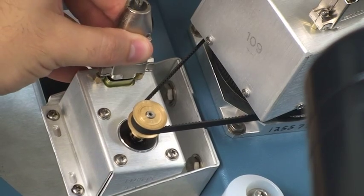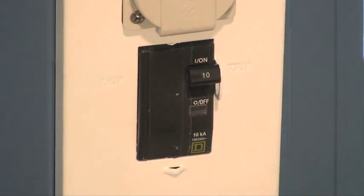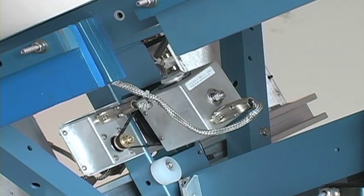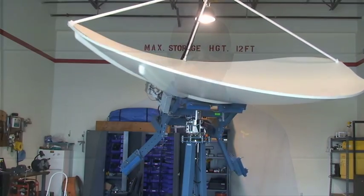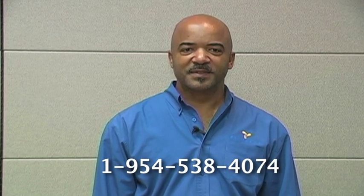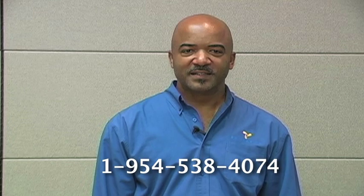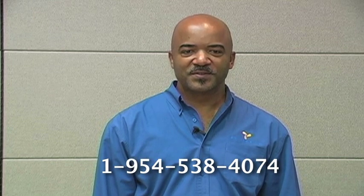Be sure to reconnect and secure the DB9 when replacing the level cage motor. Power up the antenna and observe that the system initializes properly. This video has described the procedures for replacing a level cage motor. If you continue to have issues with your system, please contact the MTN NOC at 1-954-538-4074.